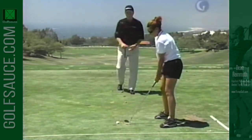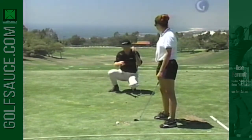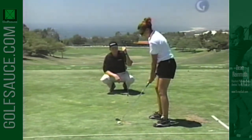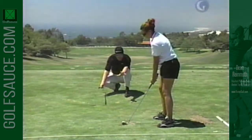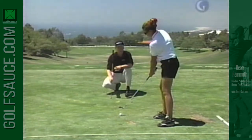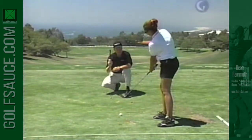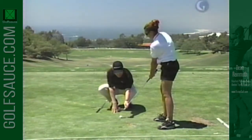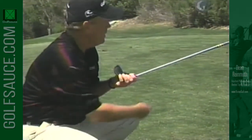I want you to set up behind the ball — and don't worry, I'm not going to let you swing full speed with me sitting right here. I want you to push the ball forward slowly, real slow, keep it along the ground. Keep it right there. Now you see where the club is going? Keep going forward a little more. You feel how it's not feeling very good there? The reason is because the face at this point should be turning this way.